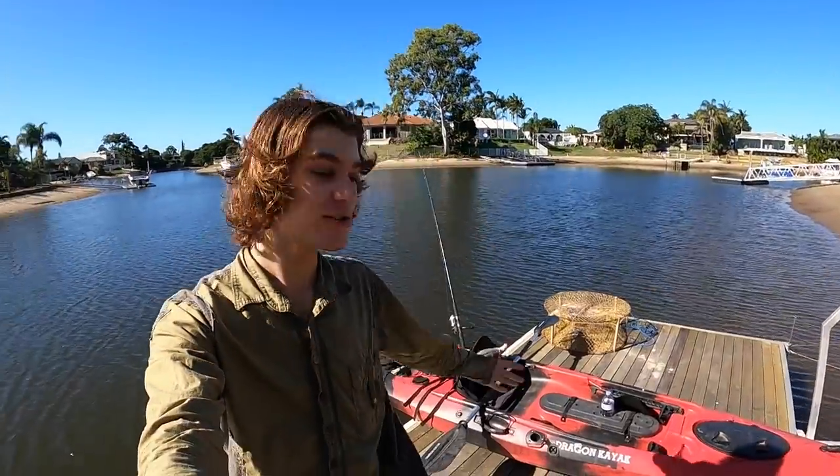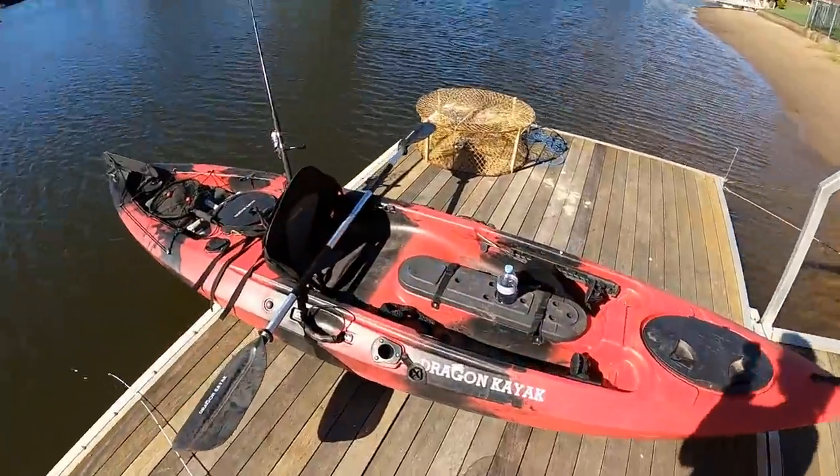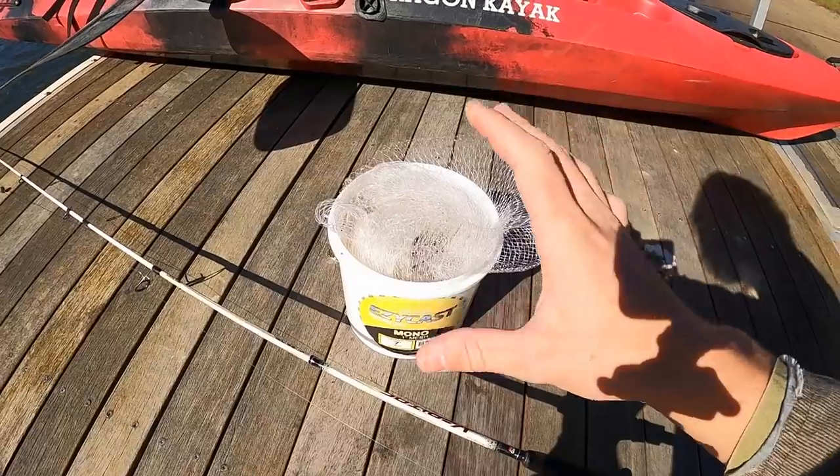Welcome back to another video. I'm back on the Gold Coast and I've finally brought my Dragon kayak down to the jetty. The plan for today: all the IGAs and Woolies here in Australia have no fresh fish because of coronavirus, so I thought it'd be a cool idea to get out in the kayak, catch some fresh fish, stock the freezer, and do a catch and cook for you guys.